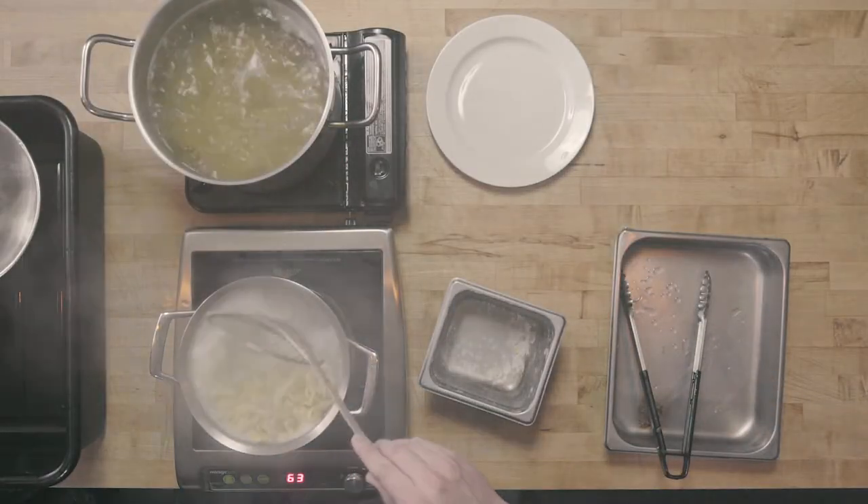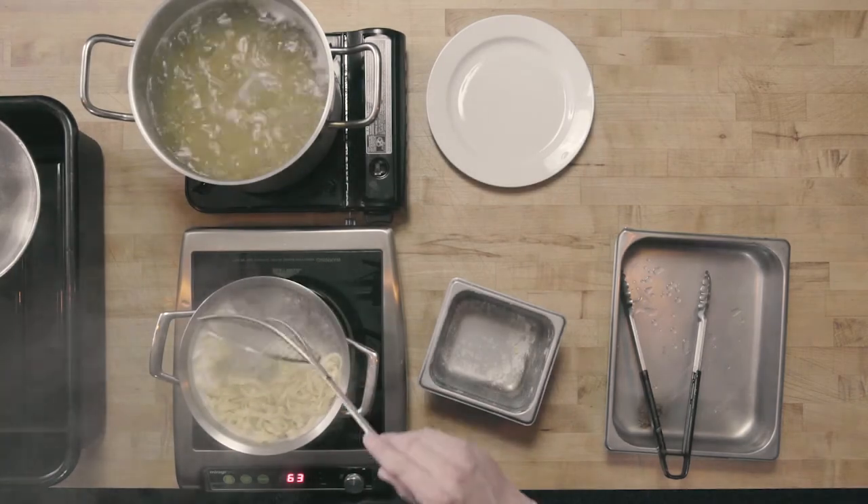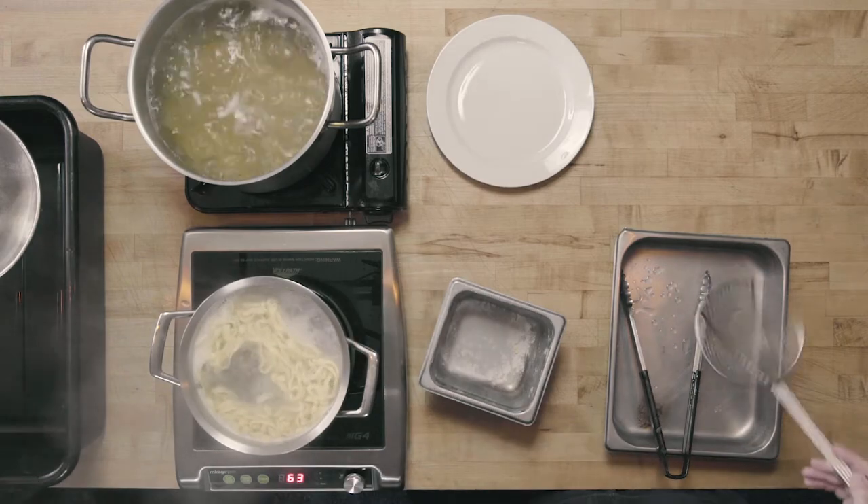People will ask: how do you know when pasta is done? For dry pasta, I tend to follow the directions on the package. If there's a range, say 10 to 12 minutes, I'll usually go 10 minutes and then evaluate it, because you can always cook it more — it's a whole lot more difficult to go back once it's overcooked. People say throw it against the wall or on the ceiling, but really, in my opinion, the only way to tell if pasta is done is to taste it, because we're going for that texture — we want that al dente. At the minute and a half mark, we're going to evaluate the fresh pasta.